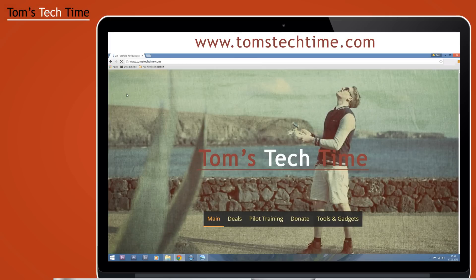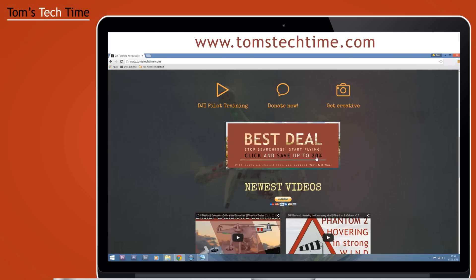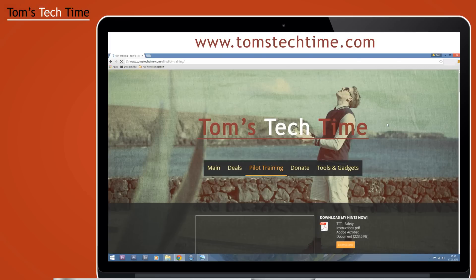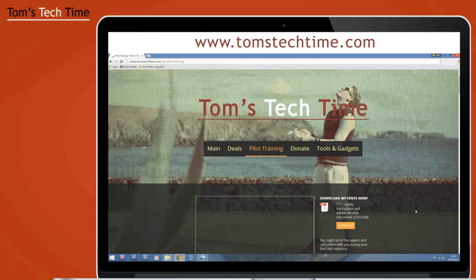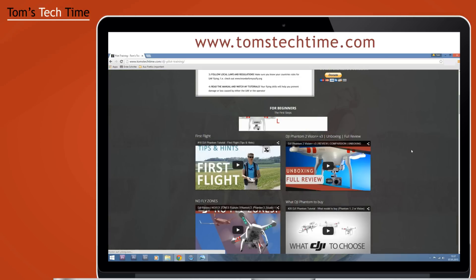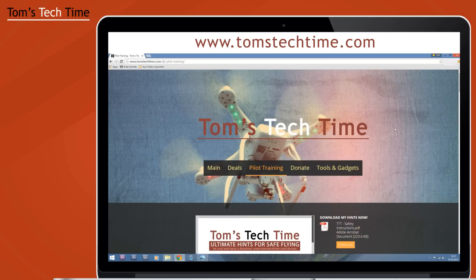Next I wanted to show you my website: www.tomstechtime.com — there are a couple of things on that page you should know about. The main page is filled with lots of stuff. You can also click an ad that will take you to my favorite store where you can save up to 20%. I wanted to show you the pilot training section because even for beginners there's a small paper you can download and carry with you during your first flights — it's a reminder on safe flying with a few tips and hints, two pages. And down there you see all my videos neatly sorted and categorized in four categories: beginners, pros, post-pro, and others.